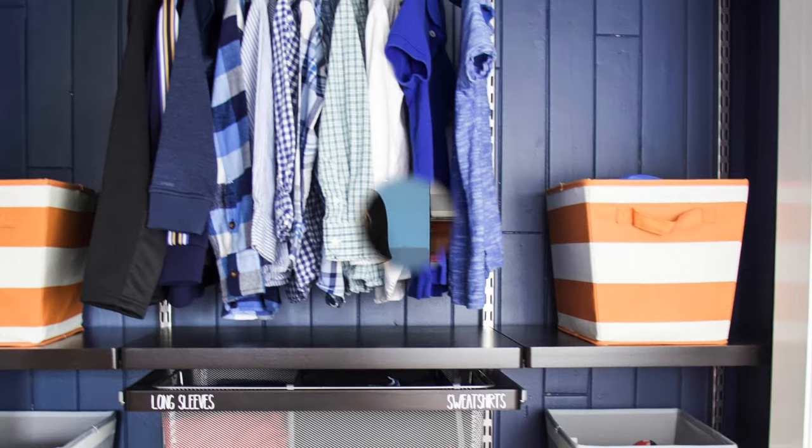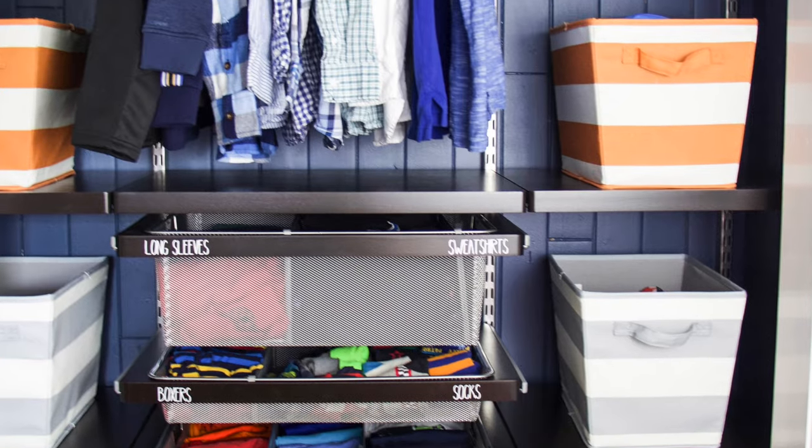Want to know how to transform your closet from this to this? In this video, I am going to show you how to measure, design, and install alpha closets so you can transform any closet in your house.